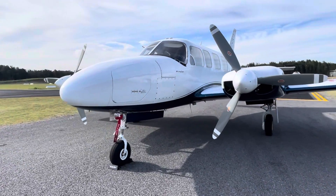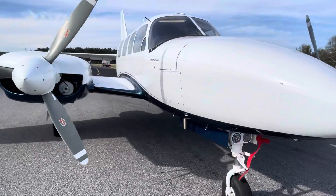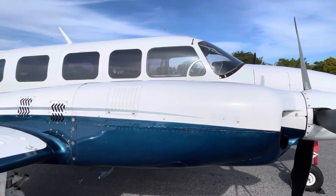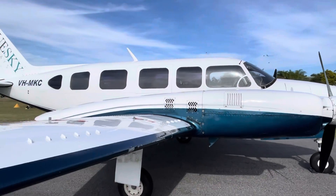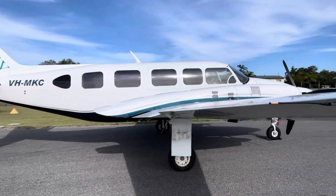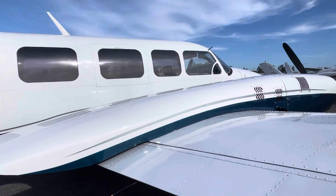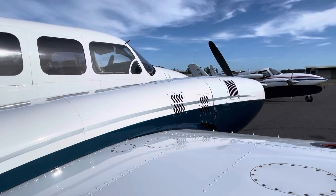So this one's a 1974 model and a Chieftain is, by correct definition, a Navajo Chieftain. They originally built the Navajo which was one frame shorter and one window shorter, and then they decided to build a bigger one and called it the Navajo Chieftain. The Navajo had 310 horsepower engines and the Chieftain's got 350s aside.